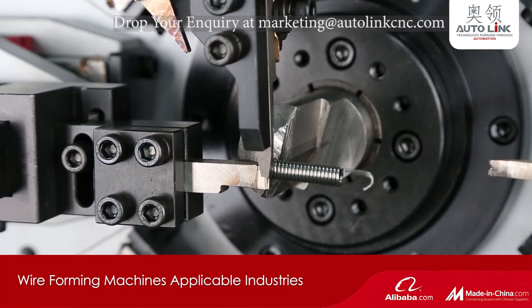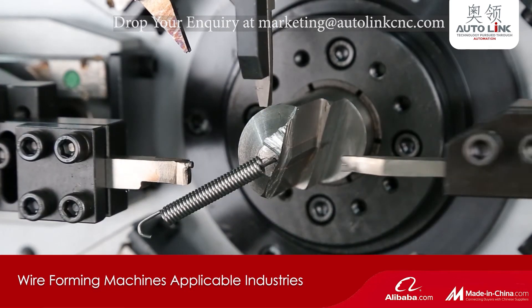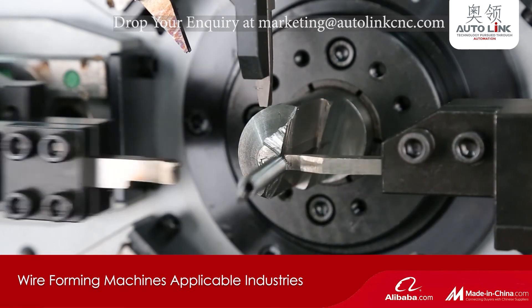Our wireforming machines are useful for many industries like automotive, medical, home appliances, etc.